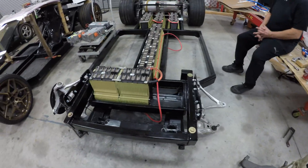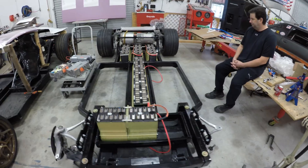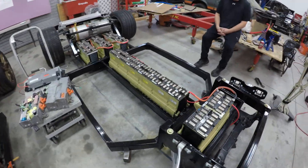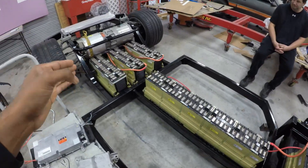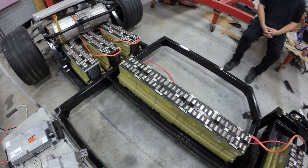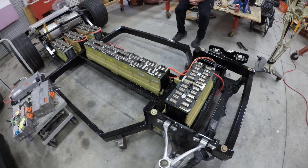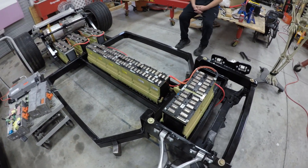He also has all the batteries mounted in the frame. In addition, he has this fully wired for a high voltage system, so right now this is a fully energized pack at around 370 volts.